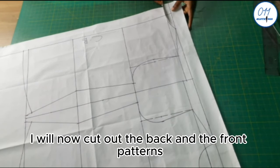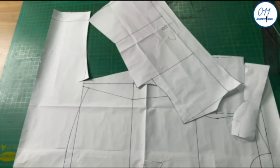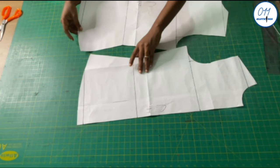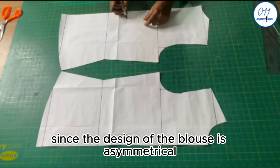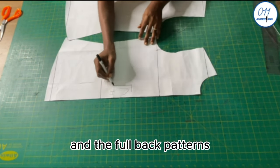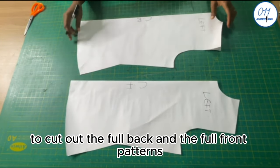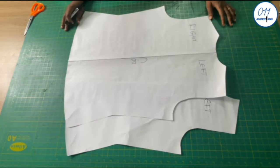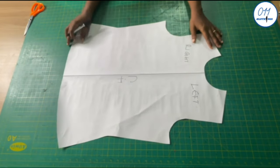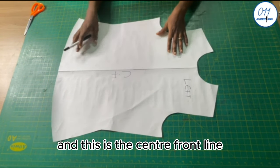I will now cut out the back and front patterns. Since the blouse design is asymmetrical, I cut out the full front and full back patterns. This is the full front pattern — these are the right and left sides with the center front line indicated.